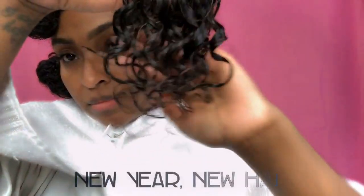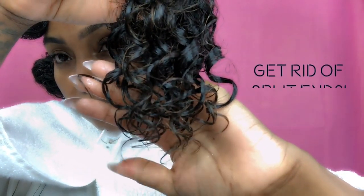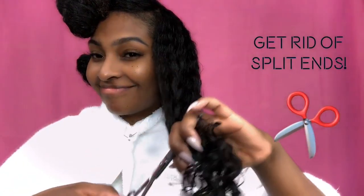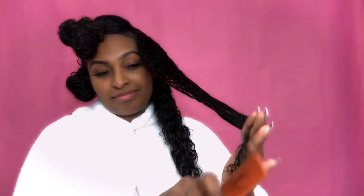Now it is 2019 and we need to get rid of dead weight, and that also means split ends. In order to have the best pineapple ever, I'm gonna have to get rid of some of these split ends. I section my hair off into three sections, use a rat tail comb — a fine thin comb — and pull through each section, eliminating all of those split ends. This is really sort of like the dusting method.